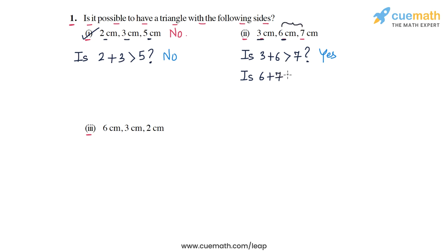Next we check: is 6 plus 7 greater than 3? Yes. And is 3 plus 7 greater than 6? Three plus seven is 10, and 10 is greater than 6, so yes. The sum of each pair is greater than the third side, therefore it is possible to have a triangle with these three sides. The answer is yes for part two.